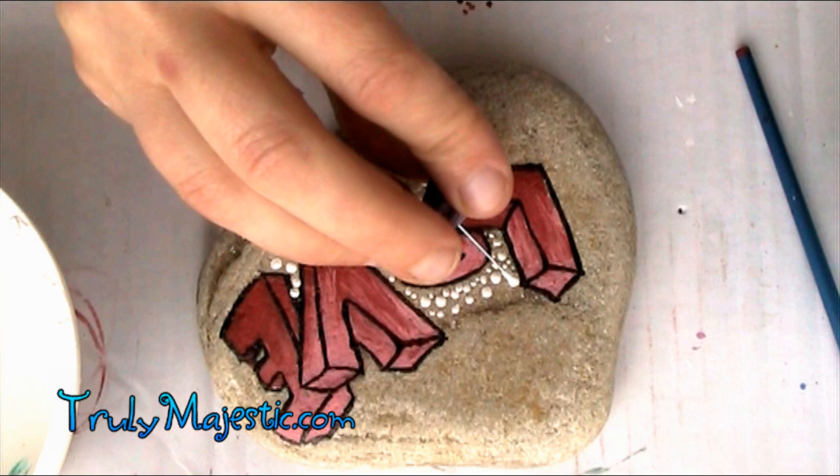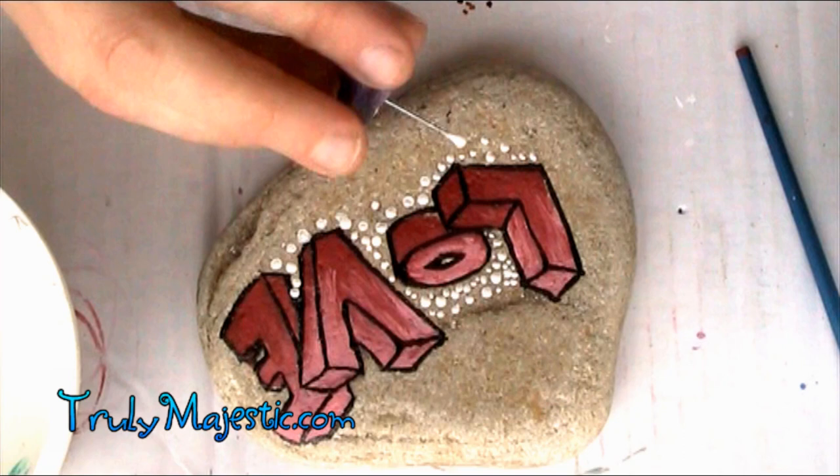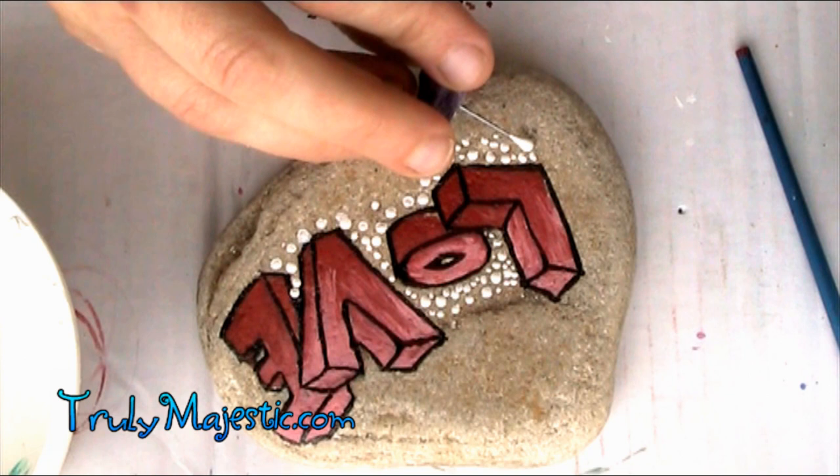I have a few different types of dotting tools that I use. Let me just stop the video here and show you the different types of dotting tools you can use around the house that you don't have to buy — I'm sure you guys have this stuff in your house.